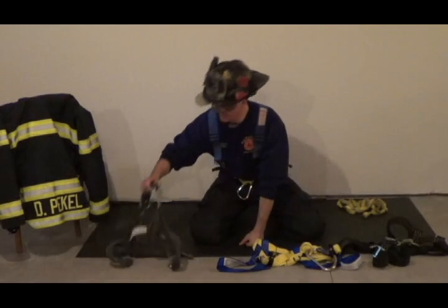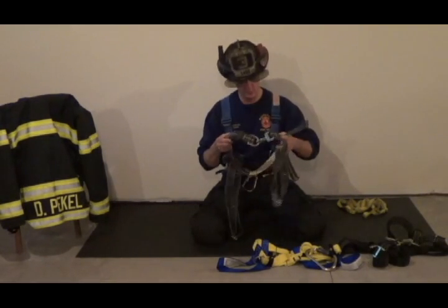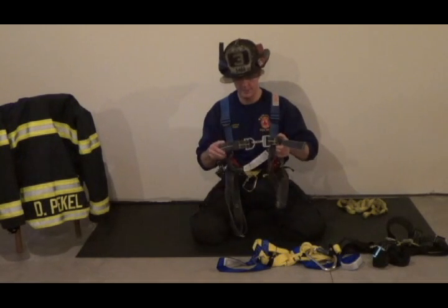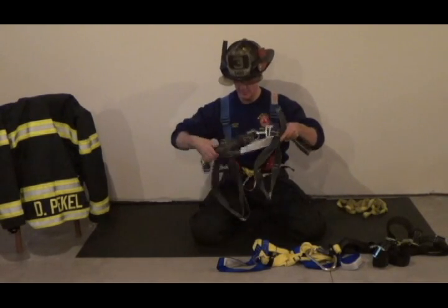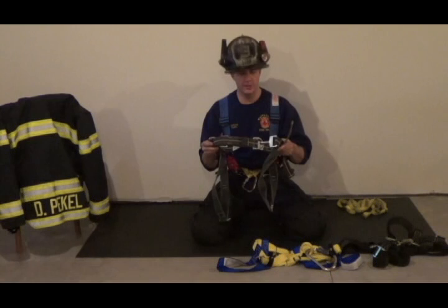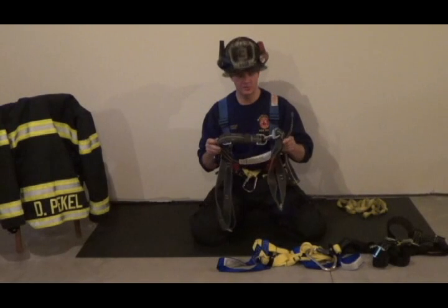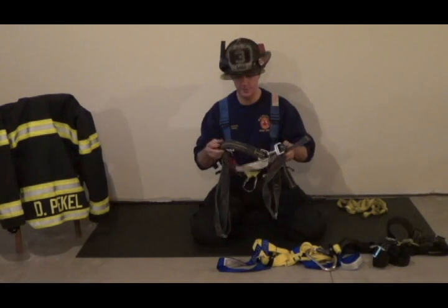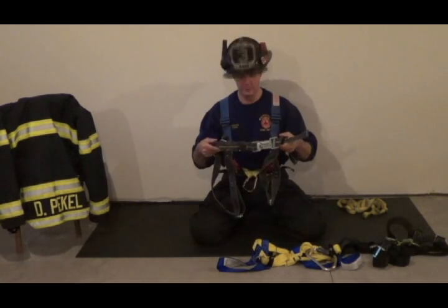On my right, this harness is made by Morning Pride Honeywell for the Morning Pride gear. It's 100% Kevlar, primarily designed to be integrated into the turnout gear — they have a patent on it. But you can also buy this harness independently and wear it on the outside of your gear. The Kevlar harness here sells for I think $250 to $300.